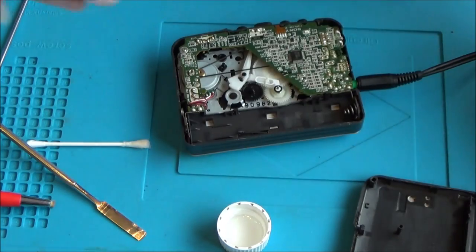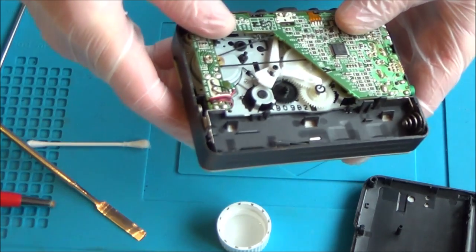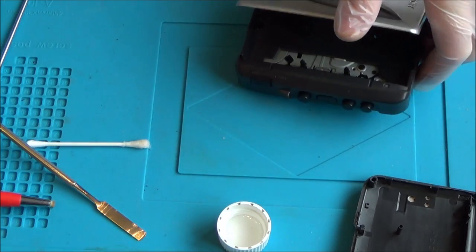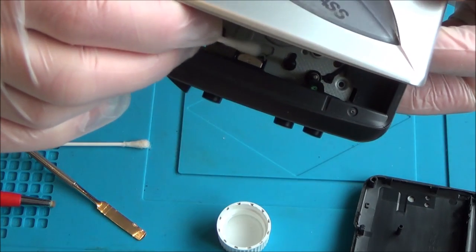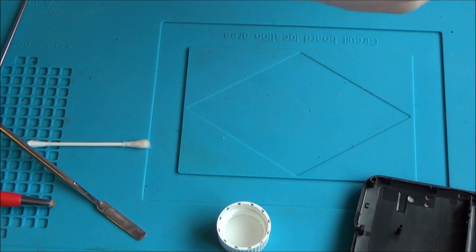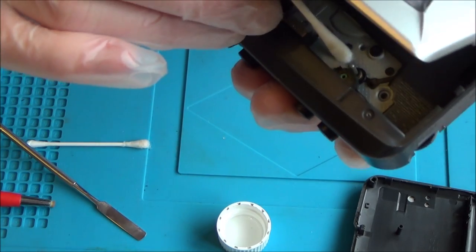The volume not working is hopefully fixable with contact cleaner. First, I need to put IPA cleaner on the tape head and the pinch roller. I'm getting a clean cotton bud, dipping it in IPA, and I've pressed play to make the mechanism accessible. I'm rubbing the tape head and turning the pinch roller, moving it round a little bit. It's just in case dust and grime have built up on it.